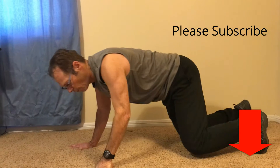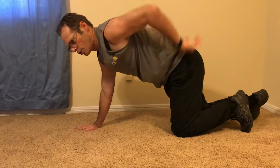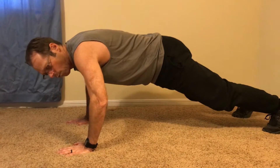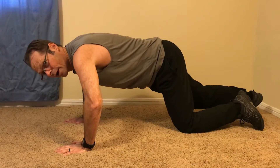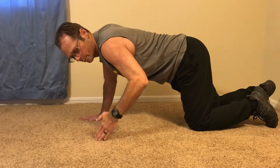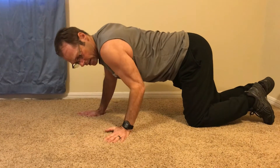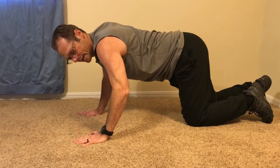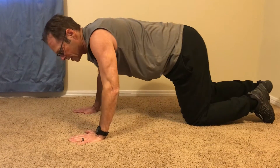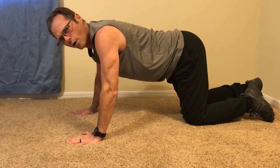First thing is that you want to get your hands shoulder-width apart, and you do not want to flare your arms out. You don't have to bring them in and keep them right beside your side. You really want to be at about a 45-degree angle — not flared out, not right beside your side, but about a 45-degree angle coming out. It should be a somewhat comfortable position for your arms.